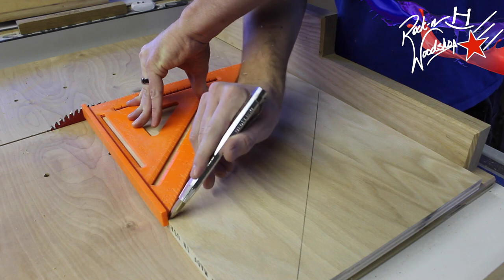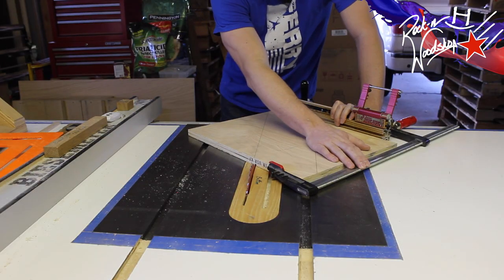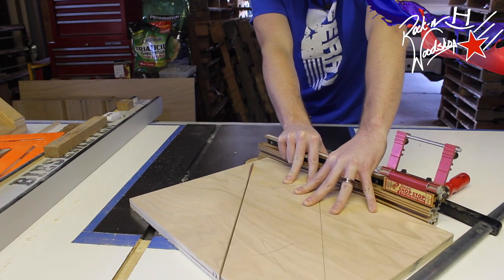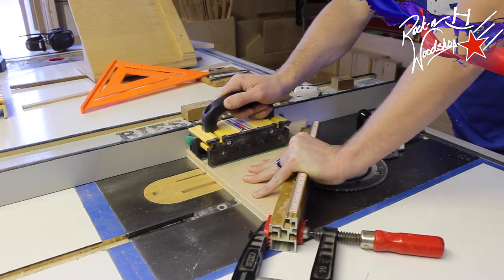And now with the leftover piece, we're going to make two right-angled triangles. With the help of our miter gauge and a clamp to keep the wood from walking as we push it through, we can cut off the triangles. And now we're just going to cut them down the side a little bit.